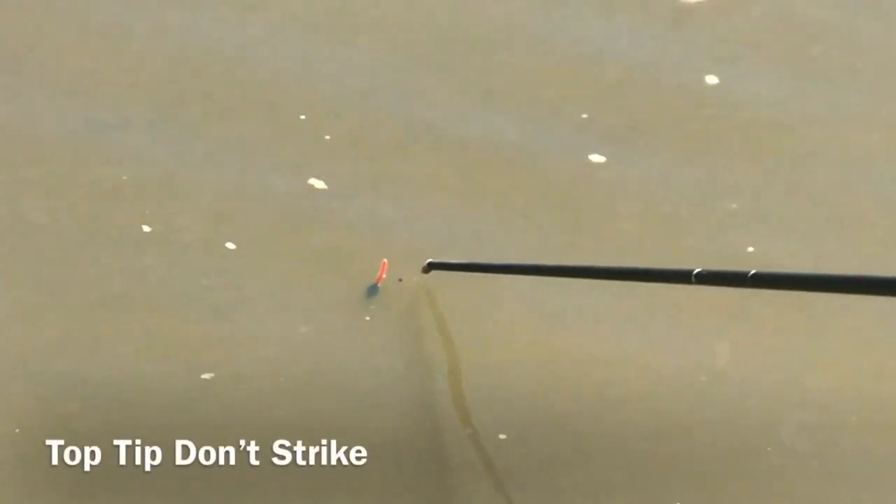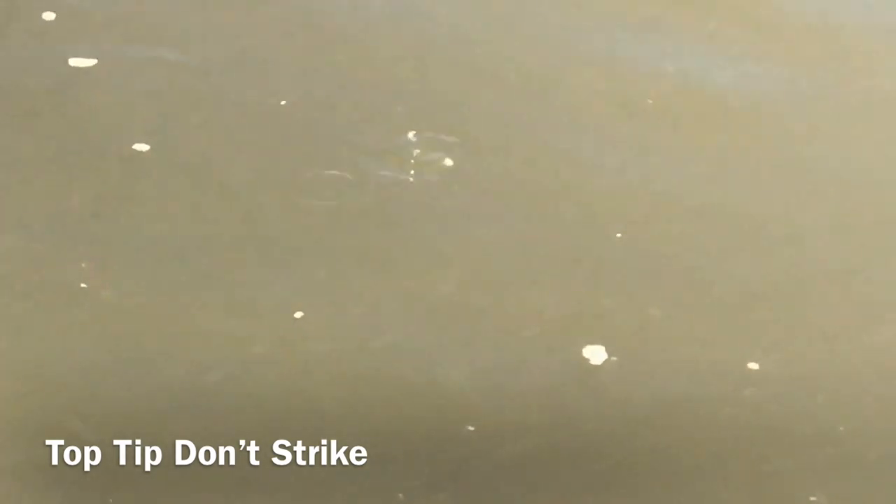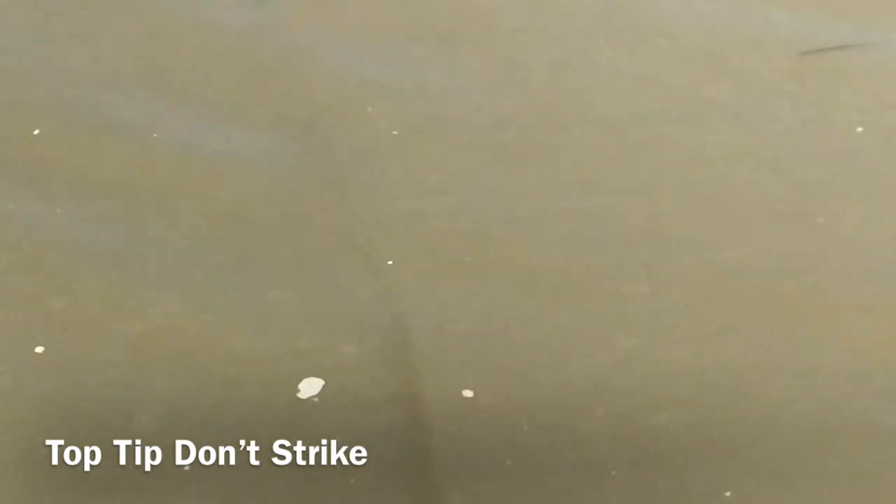The key is not to strike — basically just wait for the pole tip to pull down like that. Barbel on! Whilst you're playing the fish, feed the line so it's ready for the next one.